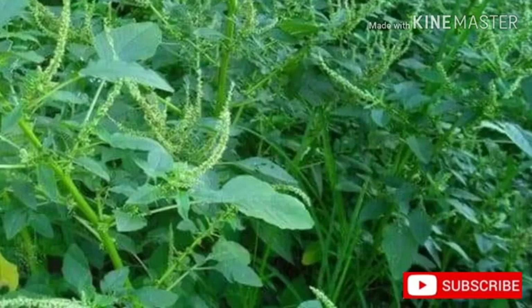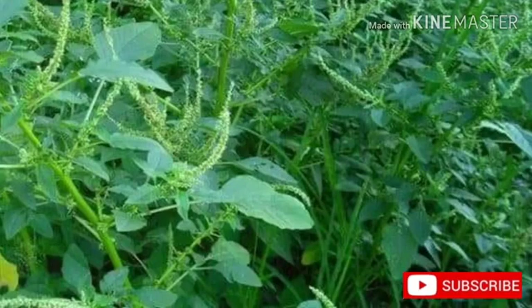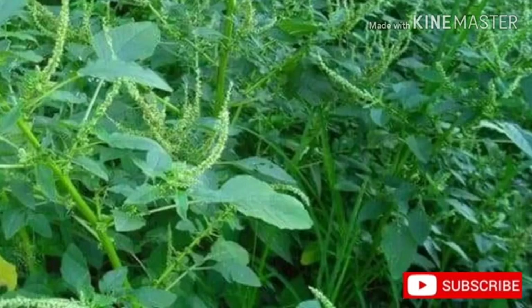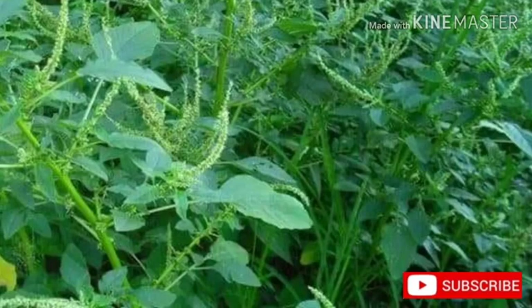Known hazards of Amaranthus spinosus: No members of this genus are known to be poisonous, but when grown on nitrogen-rich soils they are known to concentrate nitrates in the leaves. This is especially noticeable on land where chemical fertilizers are used. Nitrates are implicated in stomach cancers, blue babies, and some other health problems. It is inadvisable, therefore, to eat this plant if it is grown inorganically.